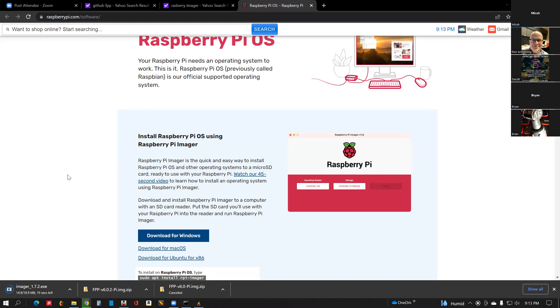It looks like it says about 20 seconds left. We're going to do two for one tonight. It looks like it completed. Go ahead and click on that imager icon in your bottom left there and let's get started on the install.